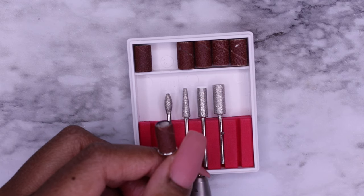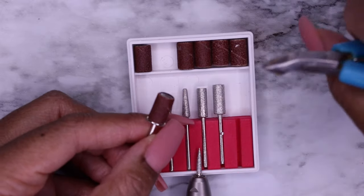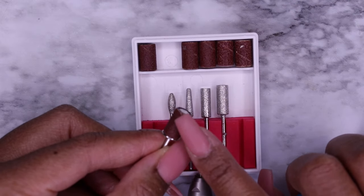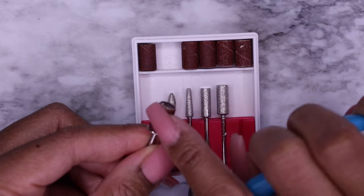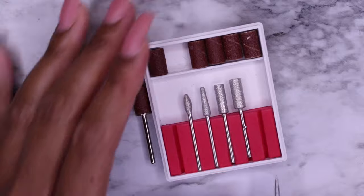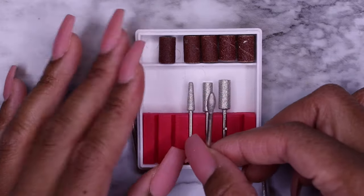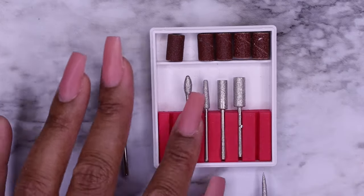These sanding bands are very difficult to get off. I'm going to show you a little trick — I usually use a pair of cuticle nippers, find right where the seam of the sanding band is, grab it from there and pull it back to rip it off. I don't really want to mess with the sanding band because it's a good one I can still use. These other ones here — this is more of what they call a football bit.